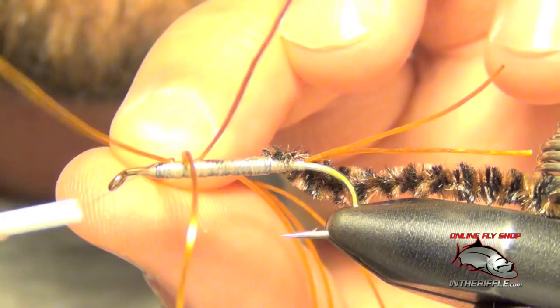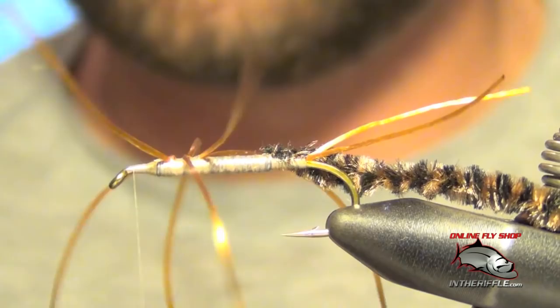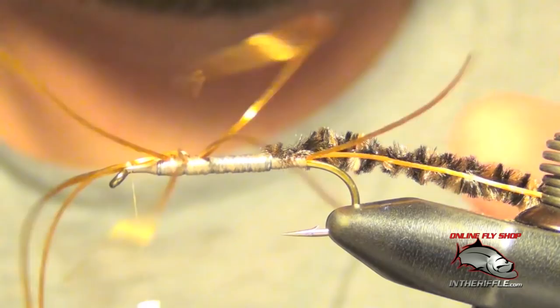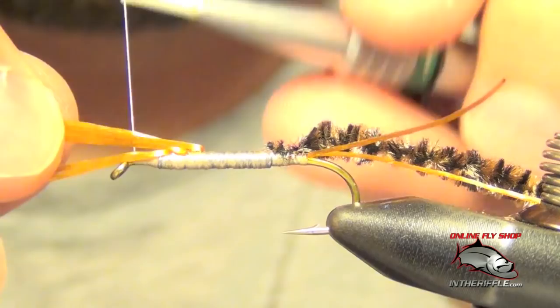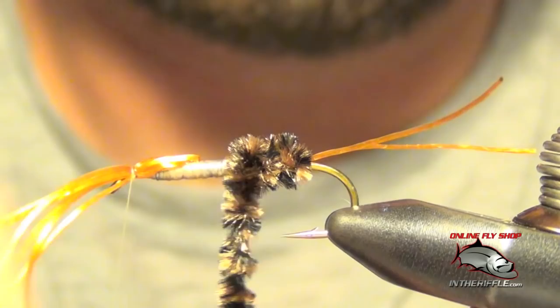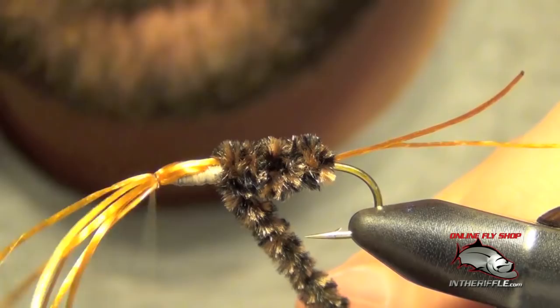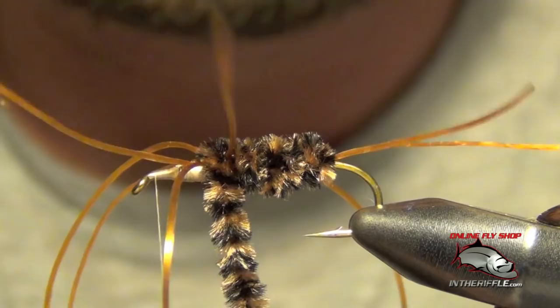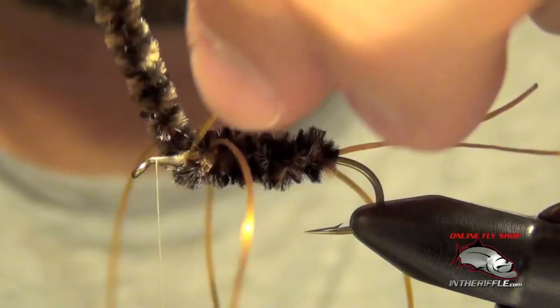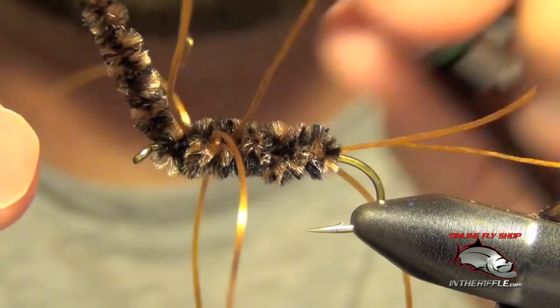Once you've got those in place, you're going to take your thread all the way to the front. What I'm actually going to do is take those legs — I'm just going to take my thread and put one wrap over them, that will help keep them out of the way. Now we're going to take our chenille. Once I get to the back legs I'm just going to let go of that thread, pull each of the legs back, put the chenille in place. Once I get to the front I can capture that chenille — you kind of have to dodge all your legs that are sticking out.